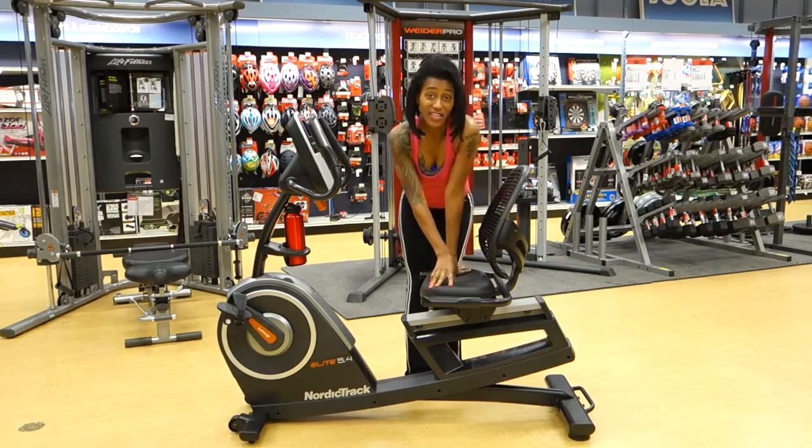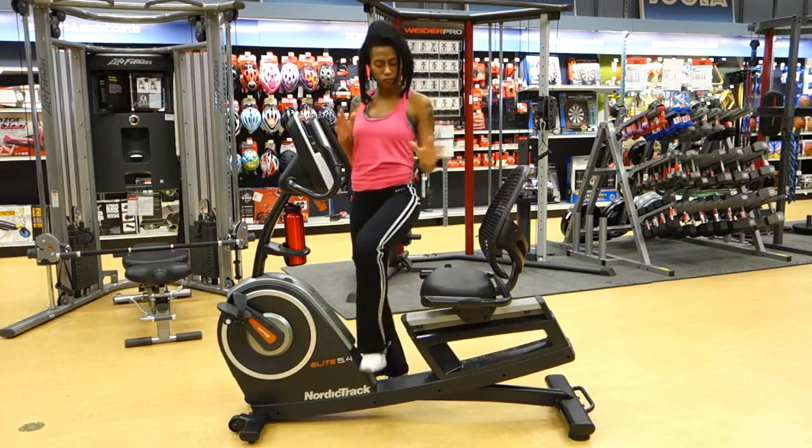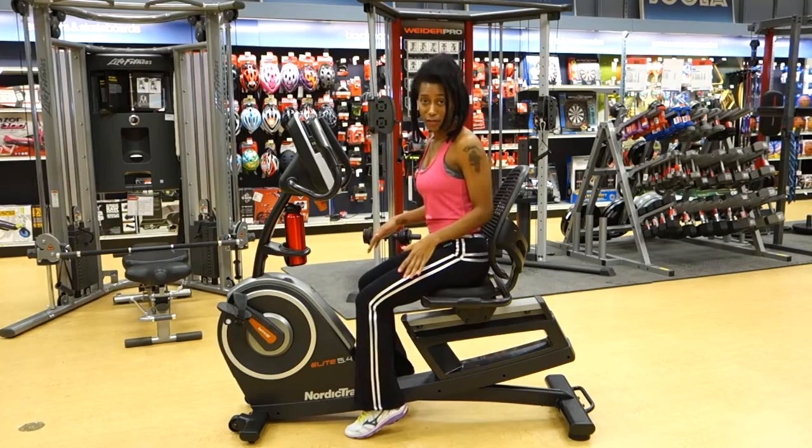The seat bottom is nicely padded and cushioned, but it's not too soft, so you have a nice amount of firmness as well. The step-through design makes it easy to get on and off from either side.